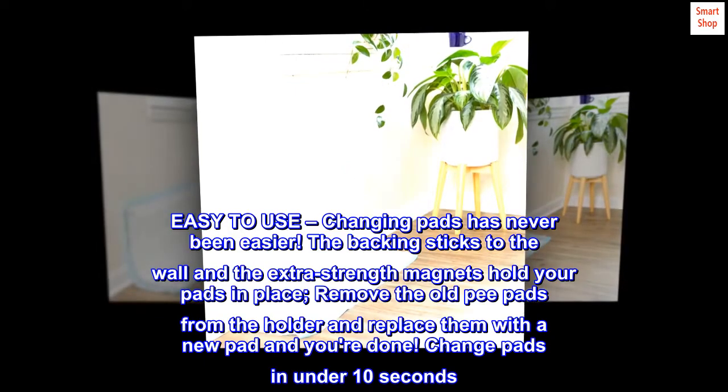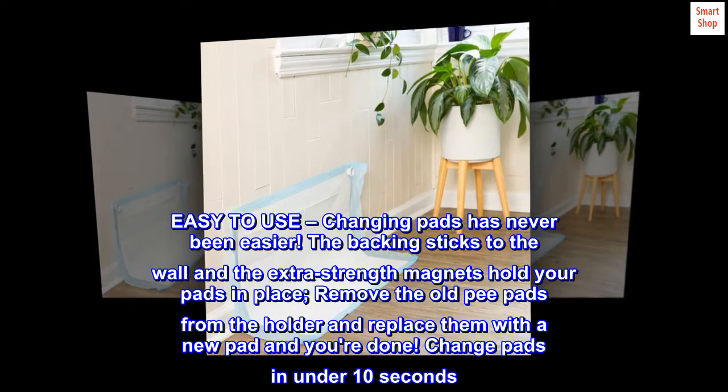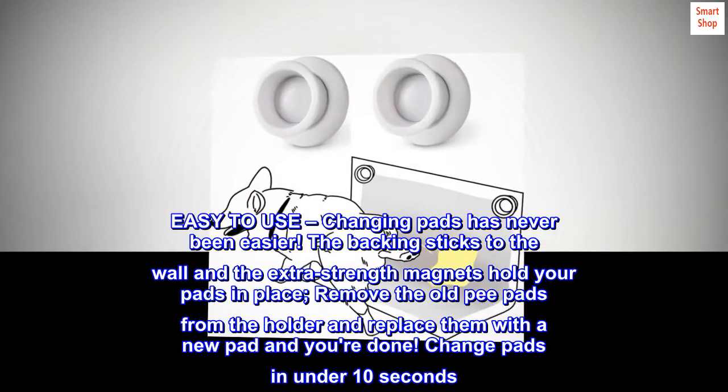Easy to use. Changing pads has never been easier. The backing sticks to the wall and the extra strength magnets hold your pads in place. Remove the old pee pads from the holder and replace them with a new pad and you're done. Change pads in under 10 seconds.